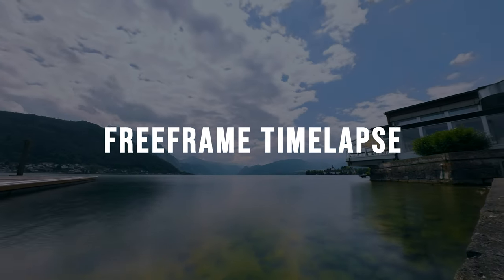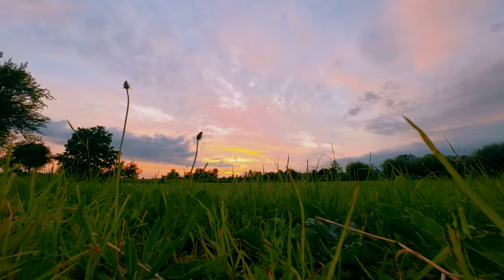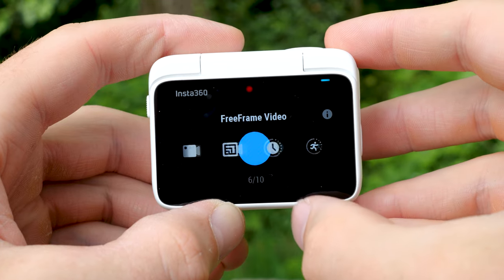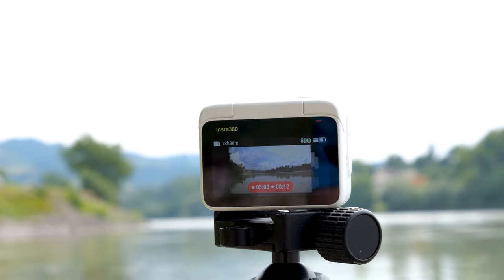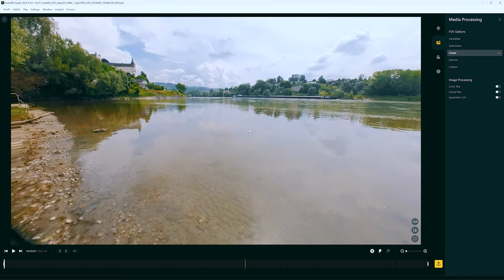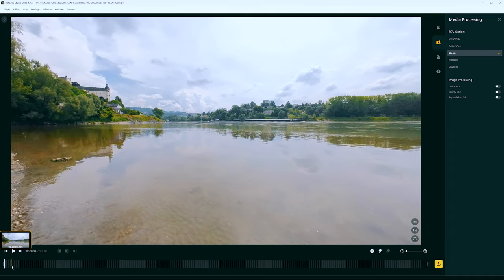With the free-frame video feature it is also possible to add slight movements to your timelapses. Just record the timelapse with the Insta360 GO 3 timelapse mode and reframe it later in Insta360 Studio. The reframing possibilities are limited, but even a slight movement makes your timelapses much more dynamic.